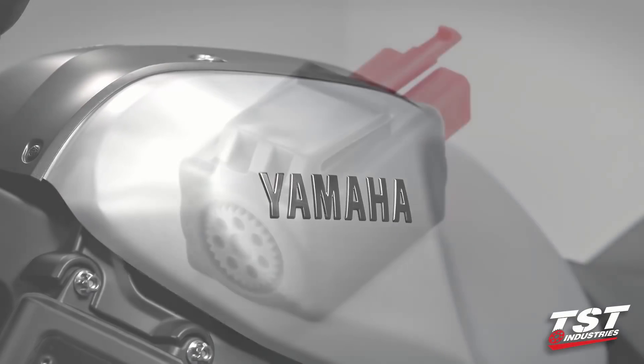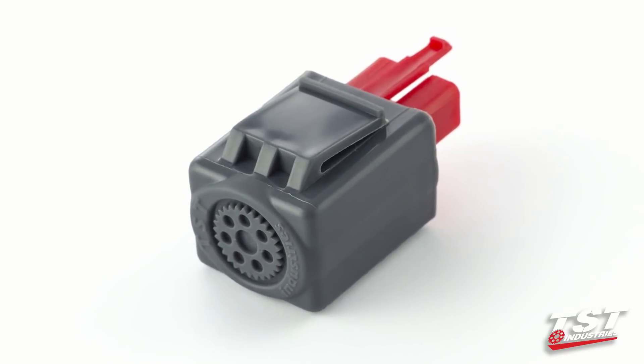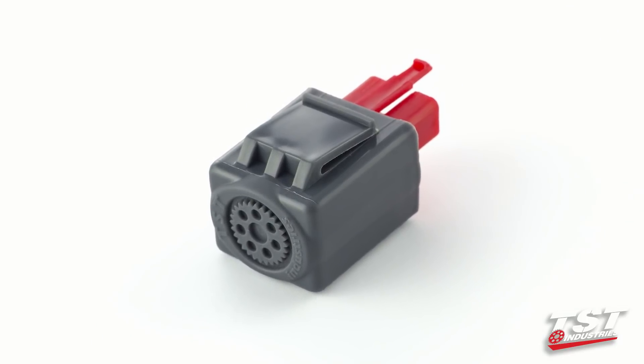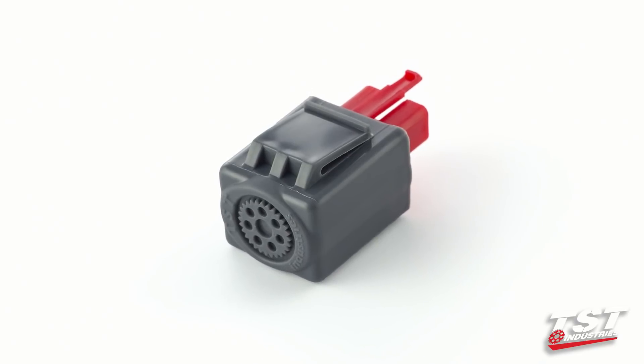In this video we'll show you how to install the TST Industries Gen 2 Flasher Relay in about two minutes. We will also show you how to adjust it.